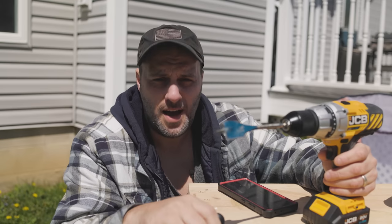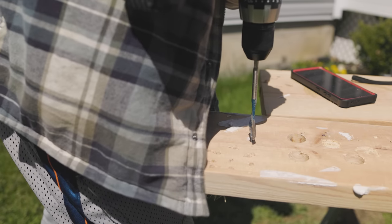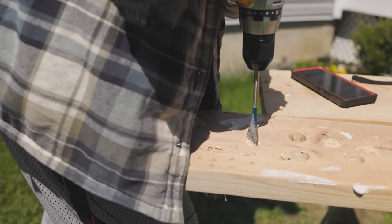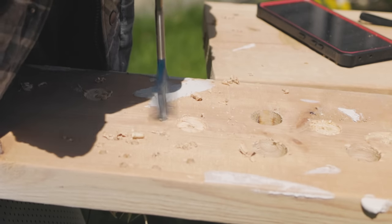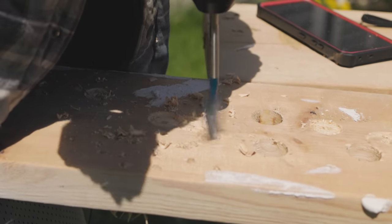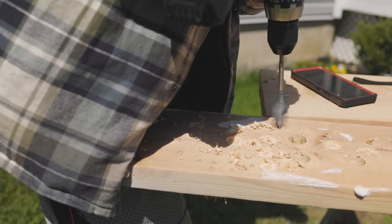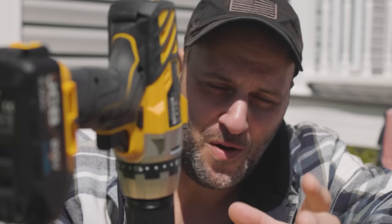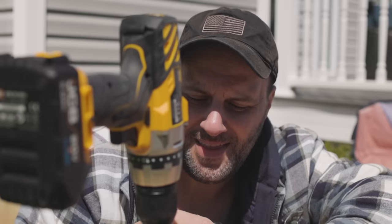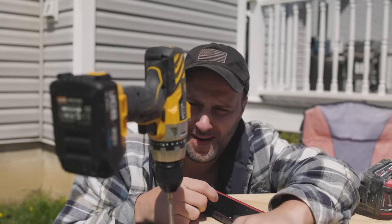Let's try it on the high setting. There's literally like no power in this thing on high, and of course on the lower setting you get more torque, but on high that sucks — that's ridiculous. For how heavy and big this drill is, you'd think it would at least go halfway through, but no.